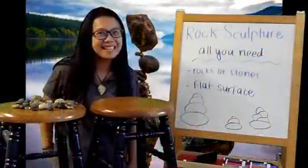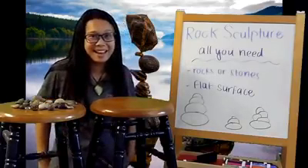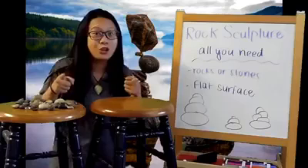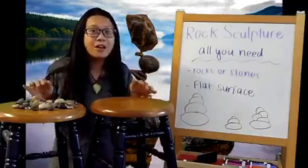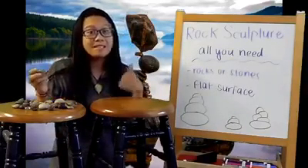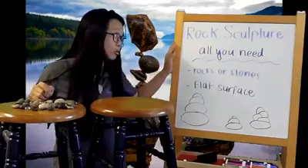Hi friends, it's me Miss Cat. How's your Monday going? I hope you're having such a great Monday. I know I am because guess what? I'm ready to show you another cool way to use your Rock Starter from your KidVenture bags. Miss Dani showed us one way, so I wanted to show us a rock sculpture way.